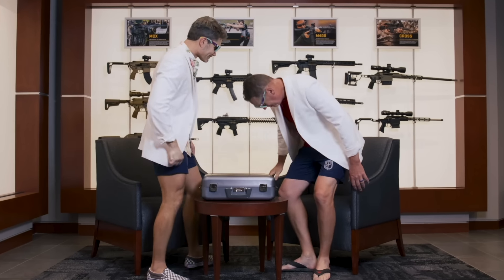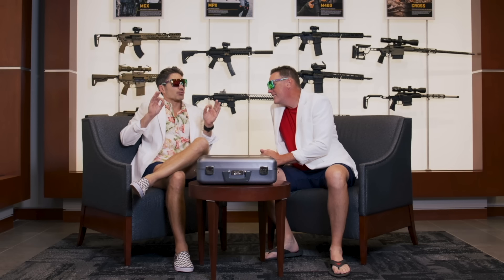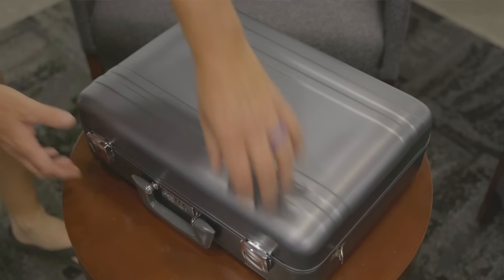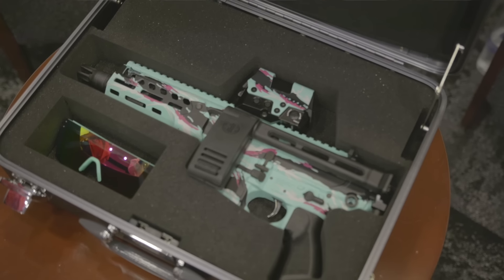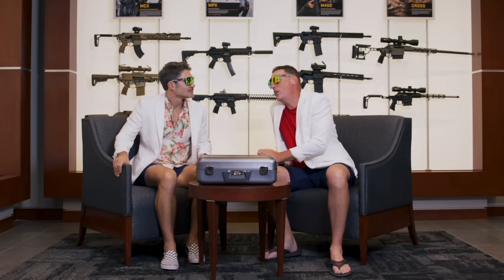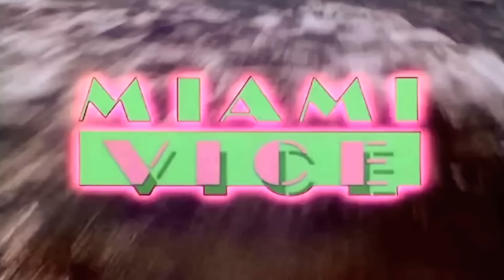Hey everyone, James Reeves TFB TV here with my close personal friend Filstrator. This video is really about a new program coming up from Sig, but we'll get to all of that in time. What we have today is the Sig MCX LT Miami Tiger Stripe — love it. We are paying homage to a show that debuted 40 years ago. We're talking about Miami Vice.